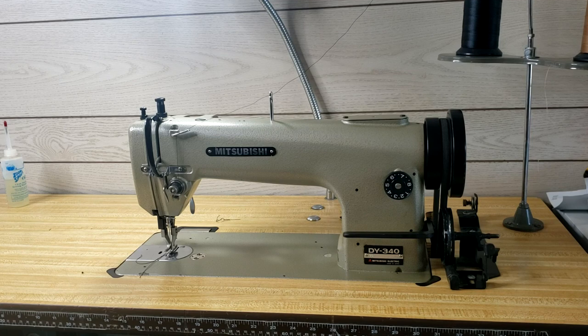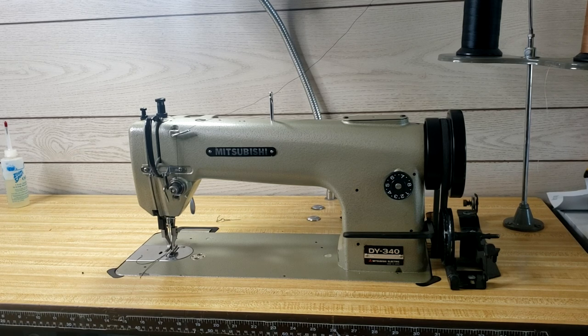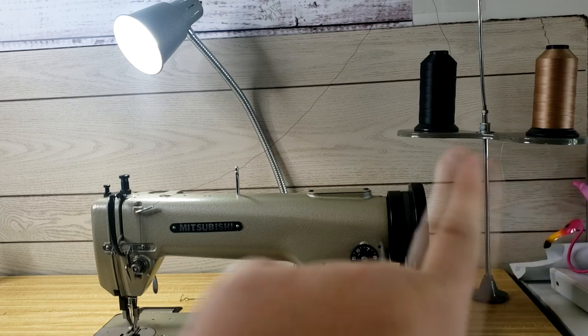So here she is — she is a Mitsubishi DY340. I don't have much information on this machine, so that's pretty much all the backstory I have. It has a clutch motor, which is a pretty big motor. This machine with the table probably weighs about 150 pounds — it is so heavy I cannot lift it. Now that it's in place, I'm gonna need two strong men to help me move it again, because it is a tank.